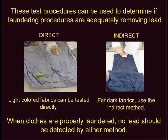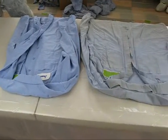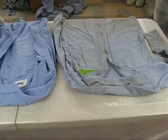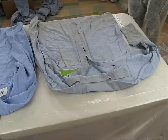When clothes are properly laundered, no lead should be detected by either method. Choose areas that have a high probability of coming in contact with lead, such as pockets, shirt and pant cuffs, or the belly area on shirts.